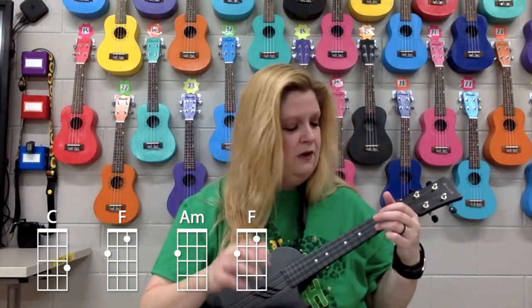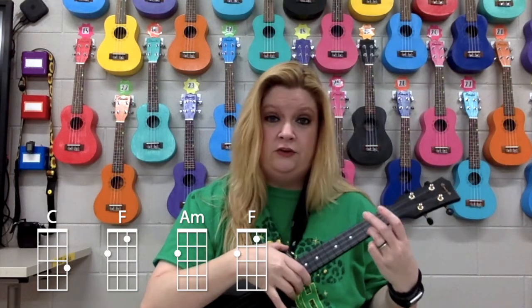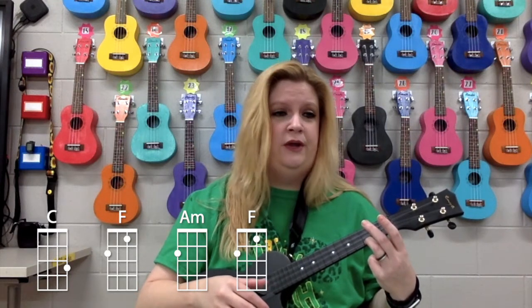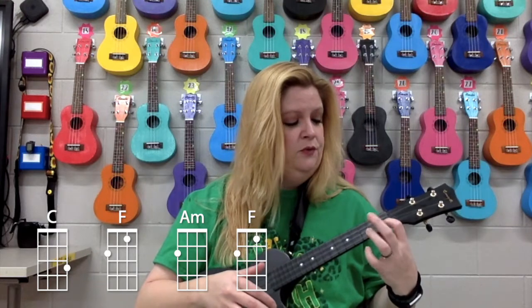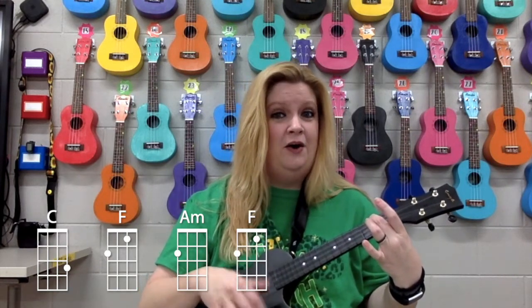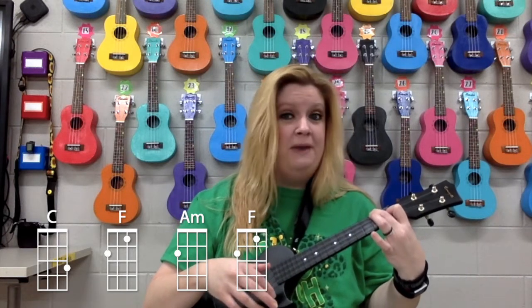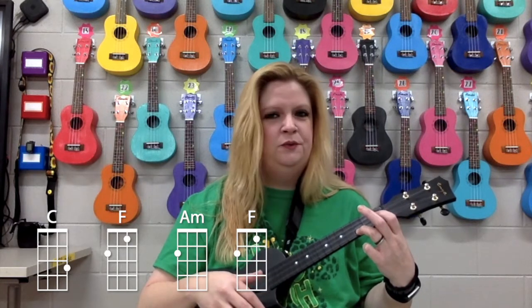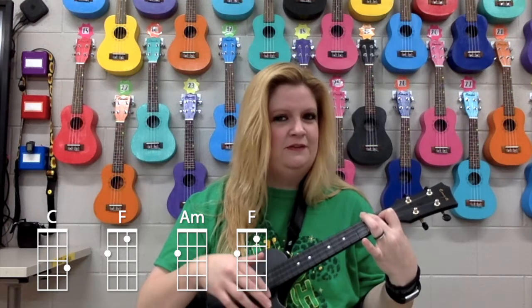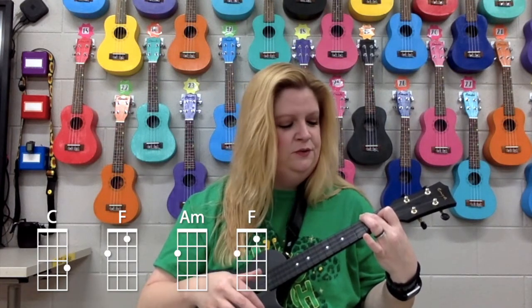We're going to start on the C and just do a basic strum — one strum at the beginning of every four beats first. Get to your C, because it starts with C. Here we go: one, two, ready, go. C — two, three, four. C — two, three, four. To the F — two, three, four. Stay on F — two, three, four. To A minor — two, three, four. On A minor — two, three, four. Back to F — two, three, four. On the F — two, three, four. Back to C — last try.